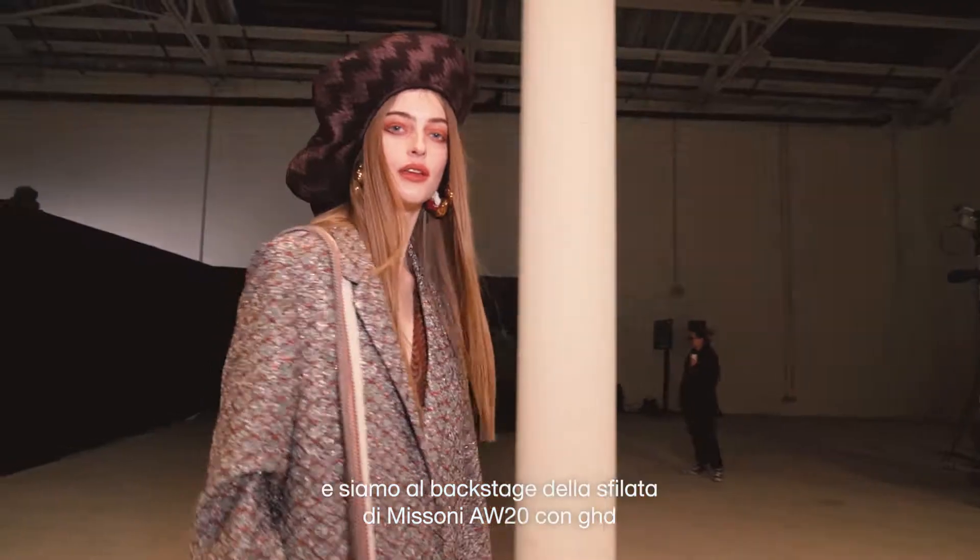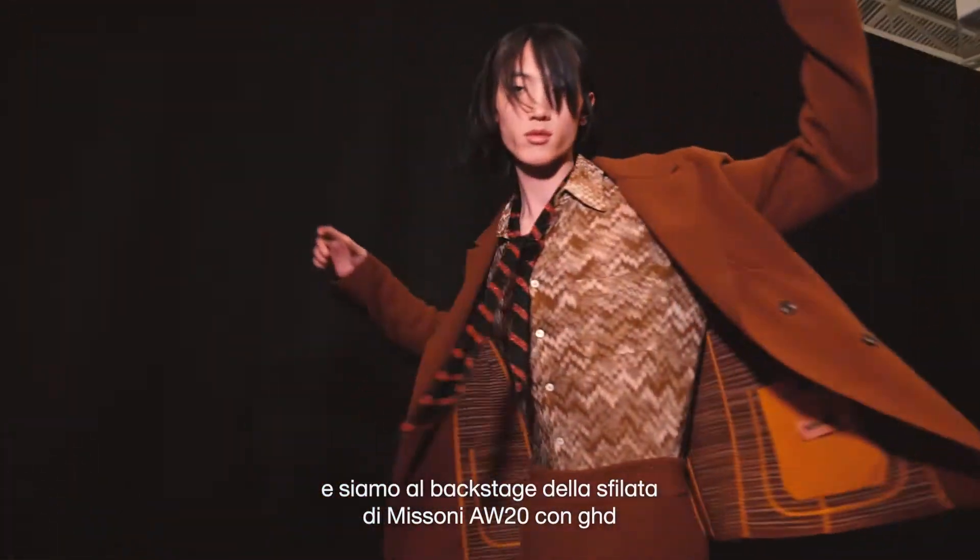Hi, my name's Anthony Turner. We're backstage at Missoni for Autumn Winter 2020 with GHD.